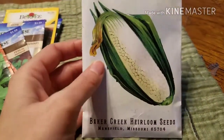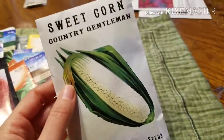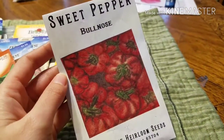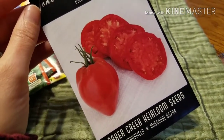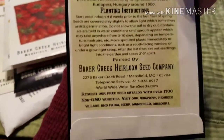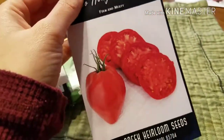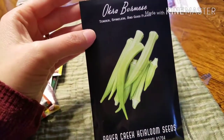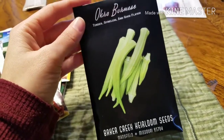Here is the Country Gentleman — it's a white corn where the kernels aren't in perfect rows, which I thought was really neat. I'm also going to do the Bullnose Sweet Pepper for bell peppers this year. I'm trying a new tomato called the Hungarian Heart — supposed to be pretty big, originated around Budapest, Hungary around 1900. Let me know if you've grown it. And then there's the Burmese okra — I'm not sure how different it is from okra I've grown before, but I thought I'd try it from seed this year.